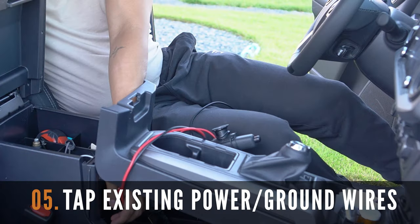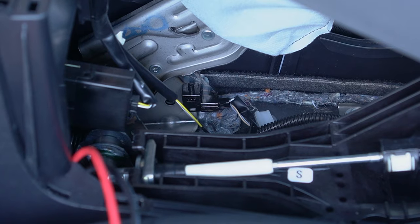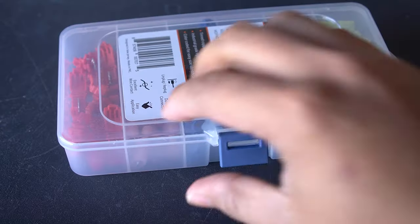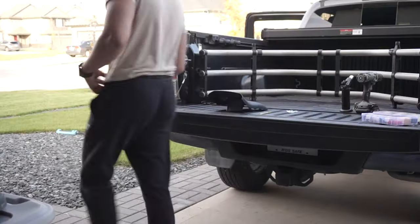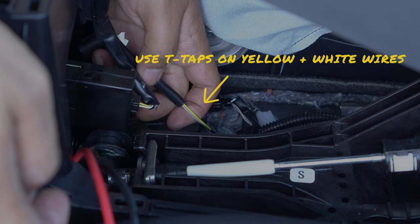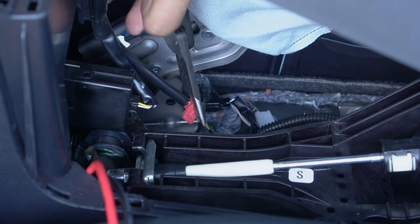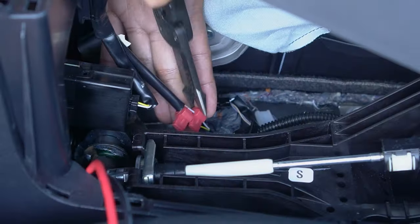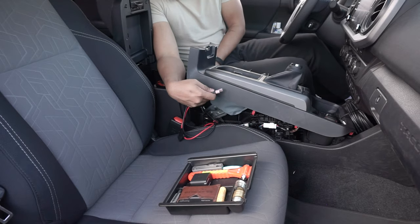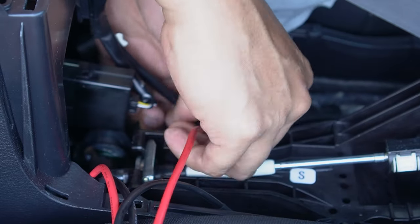The next step is to tap into the existing wires to get the 12 volt socket to work. We're going to need to tap into the yellow wire and the white wire. Grab two T-tap connectors and wire cutters — connect the red wire to the yellow wire and the black wire to the white wire. Simply put the wire in the connector and press the connectors until it locks on the wire. Repeat this on the white wire, then connect the spade connectors directly to the T-taps just installed. Repeat the same on the black wire.